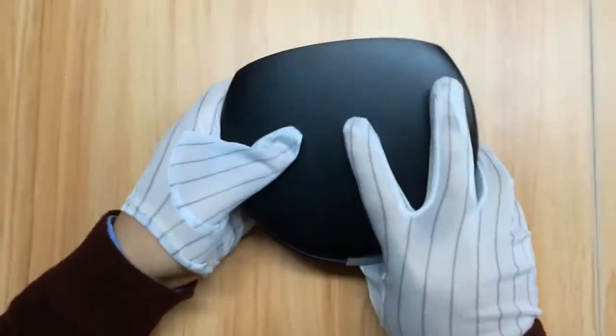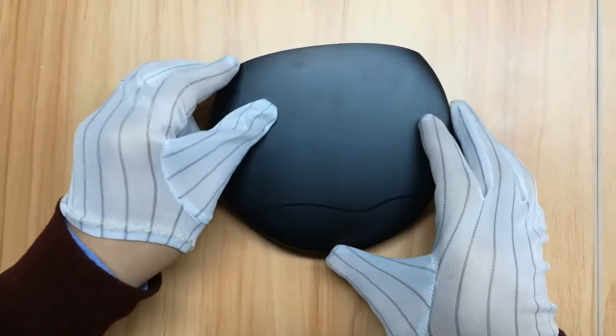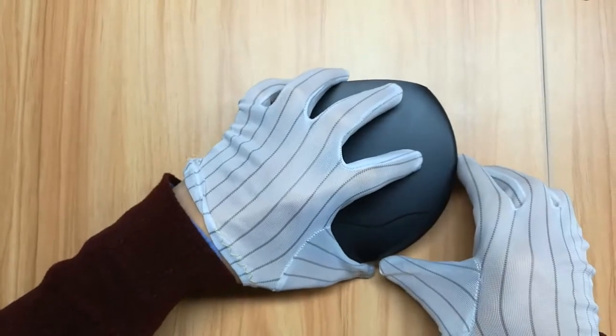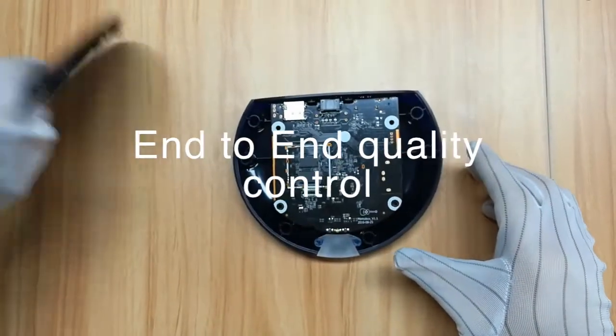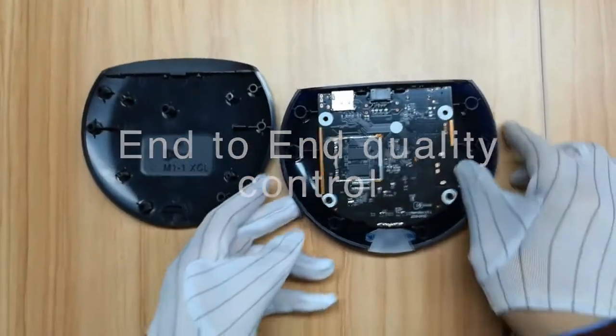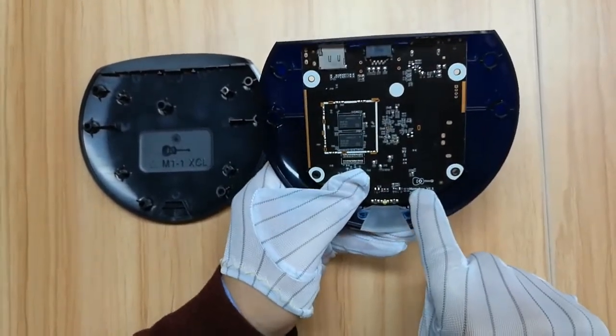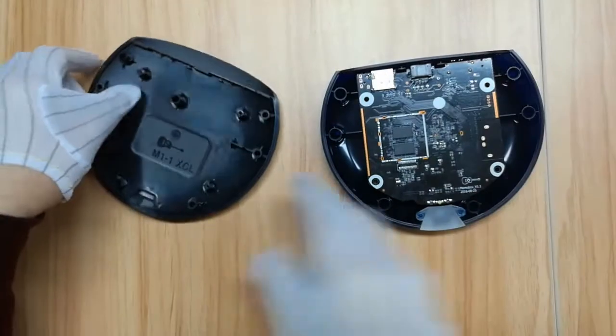We'll be taking off the cover of the box and taking a more in-depth look at the interior design. The PCB — the printed circuit board — with its beautiful design and high quality ensures the best performance you can get out of the Memo Box UFO.